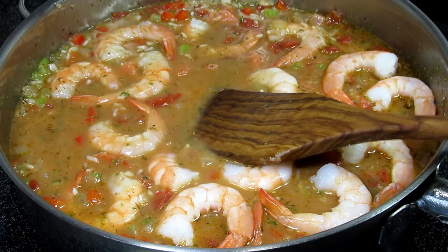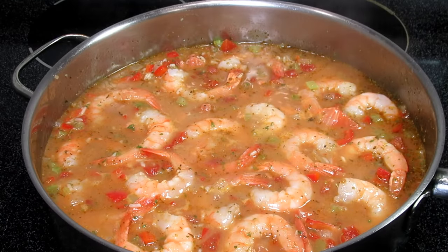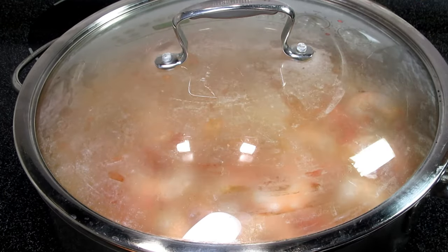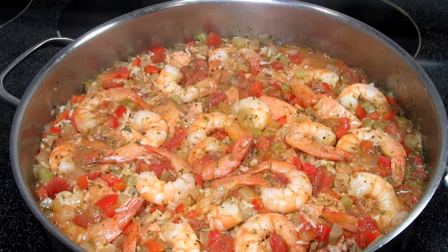Remember to set your timer. After 20 minutes, remove from the heat and don't touch for another 10 to 15 minutes. Don't be tempted to peek or lift that lid.